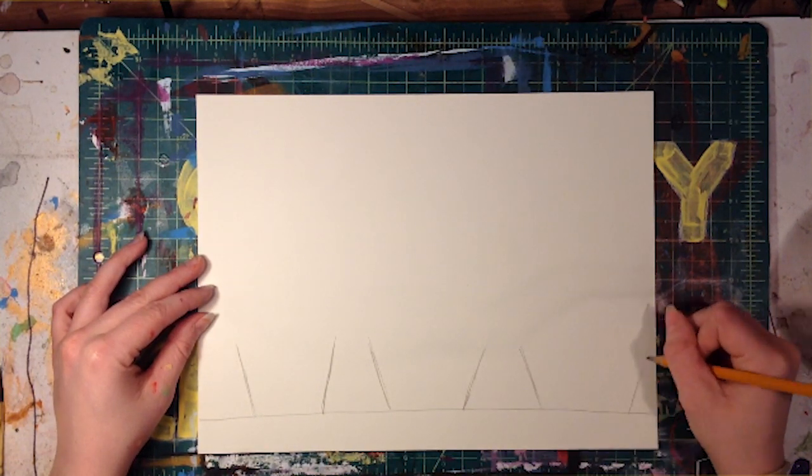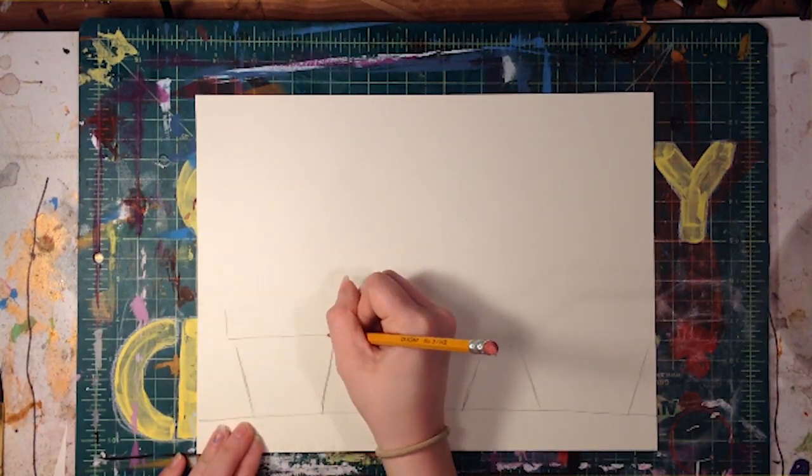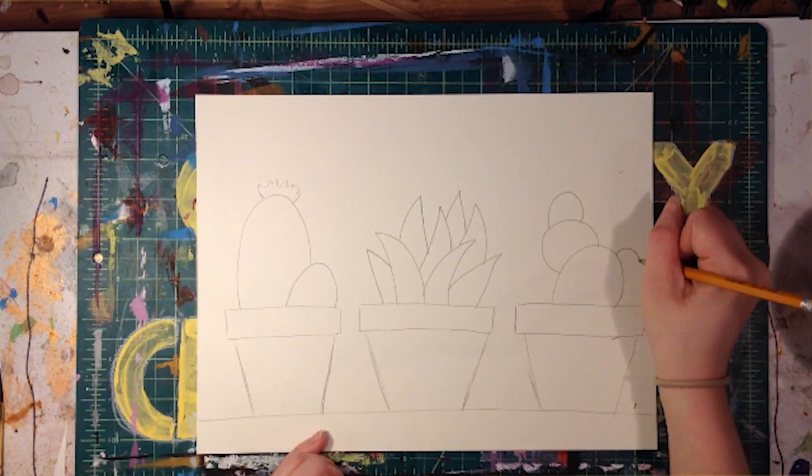Add some cacti or other plants you like into the pots. There are lots of shapes out there of all different kinds of cactuses.